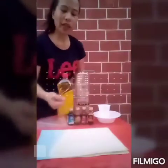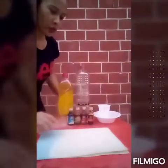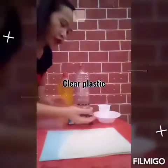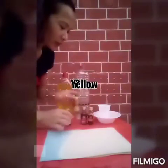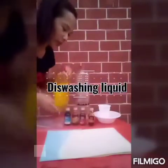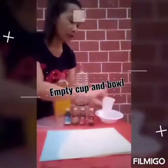First thing you have to do is to prepare all the materials that you need in your activity. You need a sheet, straw, clear plastic, food coloring of your choice — blue, yellow, red, orange — this dishwashing liquid, water, empty container and empty pile.